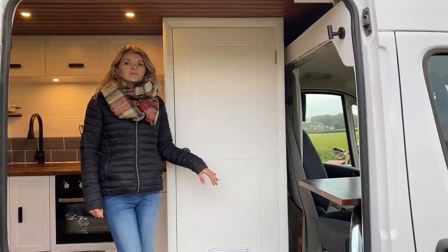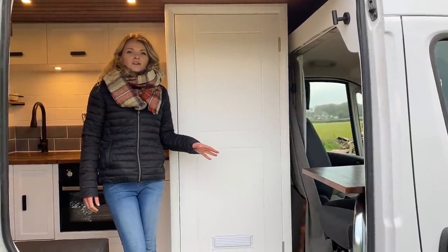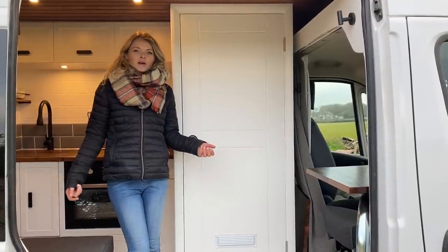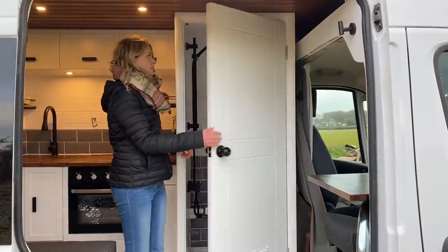Behind the driver's seat we've got the shower cubicle. We really like to have it in this location in a lot of our van conversions because it means the rest of the van maintains the feeling of being really open. We'll show you inside and some of the features we've installed in this shower room.